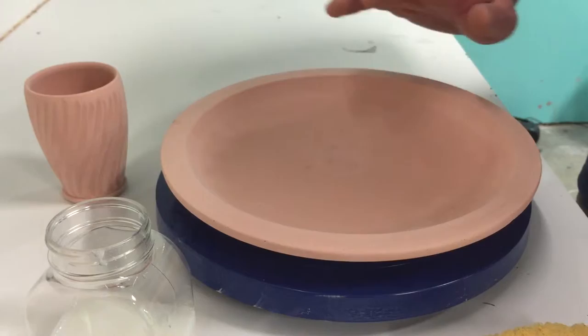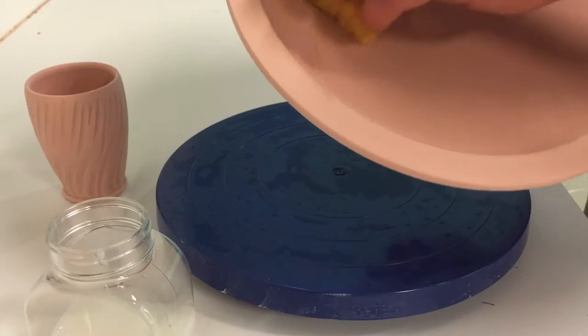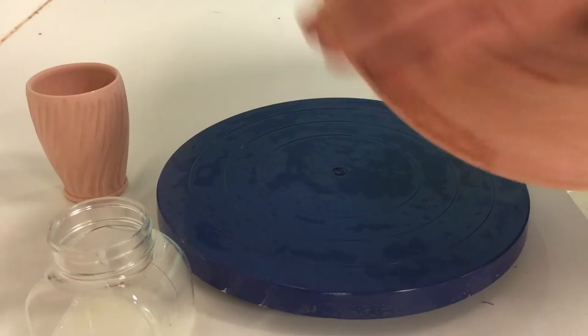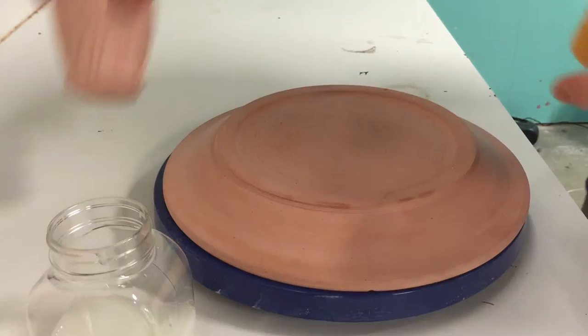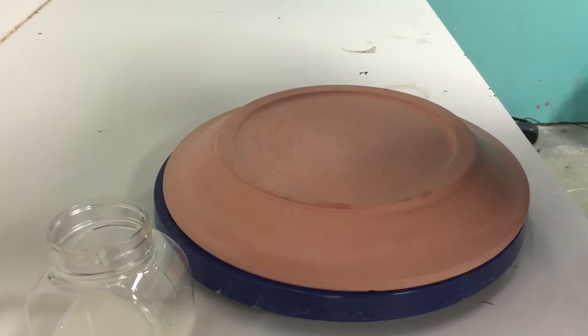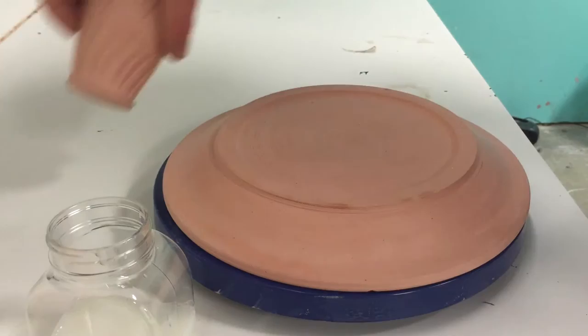I'm going to demonstrate waxing the foot of both a trimmed plate and a flat-bottomed cup. The first step for both pieces is to take a clean sponge and wipe all of the surface to make sure there isn't any dust or dirt that's going to keep the glaze from adhering to the piece. A damp sponge will get all of the dust off really well. It's important to get the bottom of a cup because that's where dust can collect and can cause the glaze to pull.